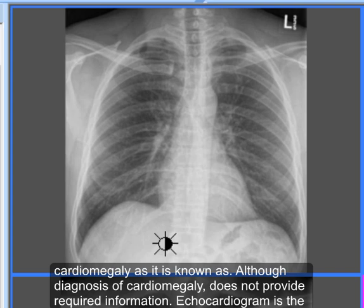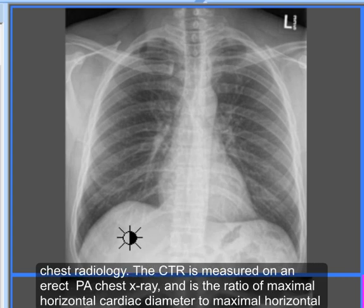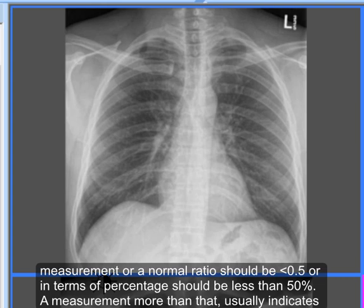Although diagnosis of cardiomegaly does not provide all required information, echocardiogram is the exam of choice. Having said that, measurement of the cardiothoracic ratio is a very standard practice worldwide in chest radiology. It is measured on an erect PA chest X-ray and is the ratio of maximal horizontal cardiac diameter to the maximal horizontal thoracic diameter. The transverse diameter of the heart should be less than half of the maximum internal thoracic diameter — a normal ratio should be less than 0.5, or less than 50%.